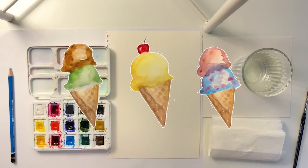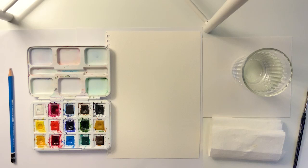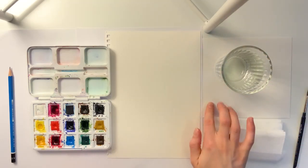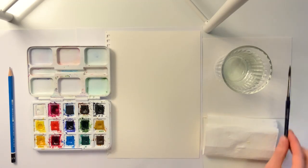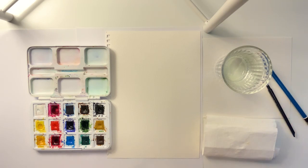Welcome back everybody to another video. I hope you're all doing well. Today we will need the same things as usual: your paper, some water, some extra paper, tissues, a paintbrush, a pencil, and of course your paints.